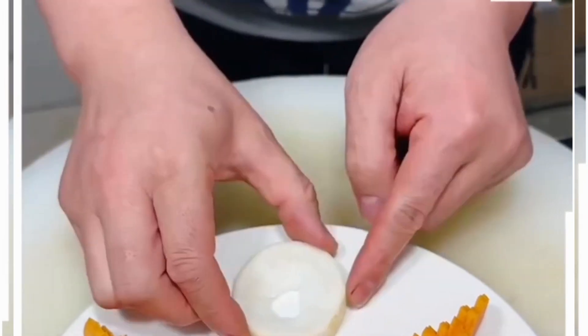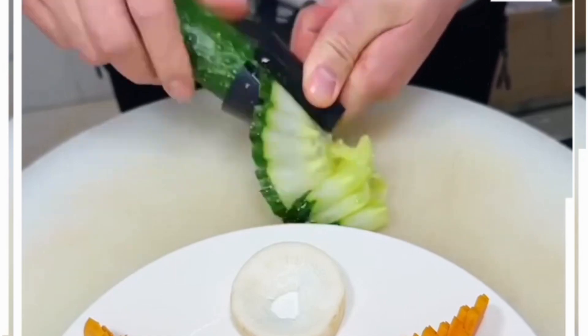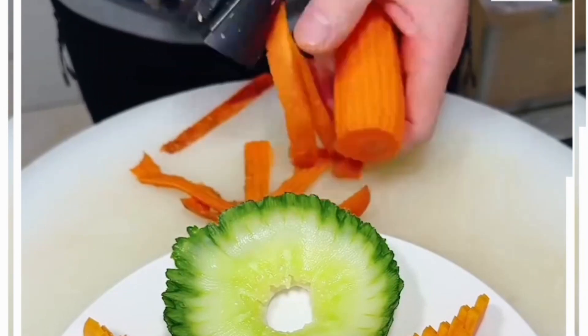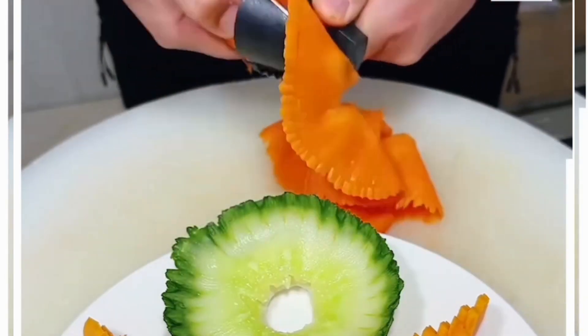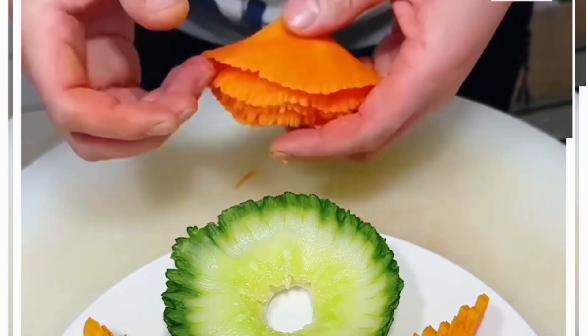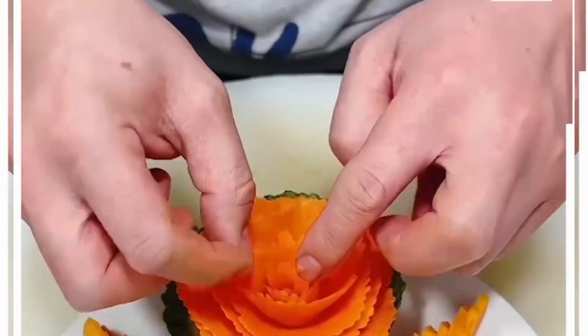Now make the flower shape. You can take any green vegetable and, using this tool, peel the skin, roll it, and it's ready. Similarly, we're going to use a carrot — peel out a very thin skin, roll it, and give it the shape of a flower. Put it at the center, cut two cherry tomatoes, and it's done.